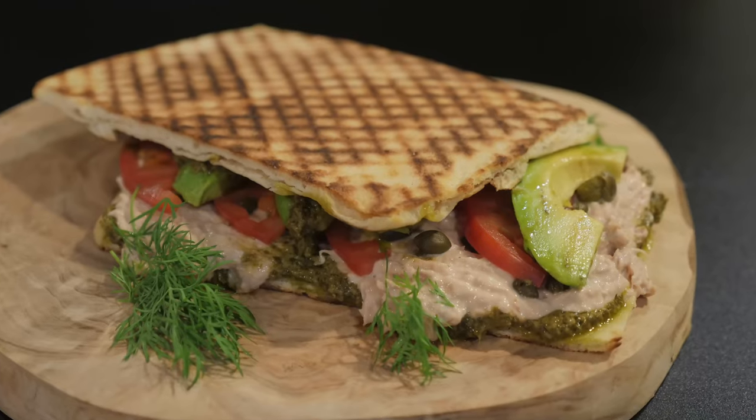Hey everyone, Jason Hill here, and today I'm going to show you how to make this viral tunicato sandwich recipe right in your home.